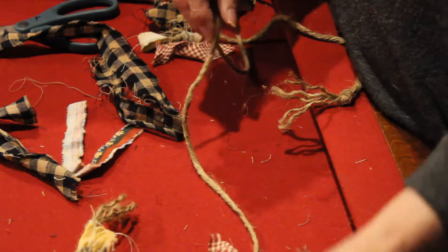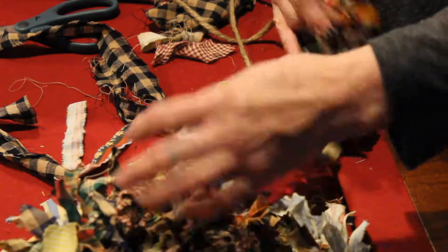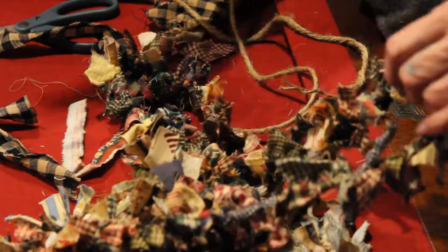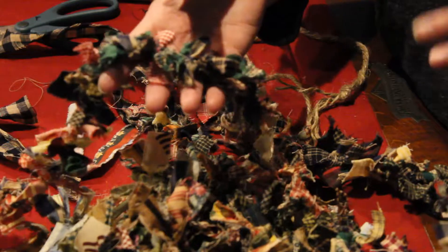You could paint them red or green, or make all your garland all red — I thought that would be pretty too. But I didn't think I had enough red material, just different shades of red to put on the tree.